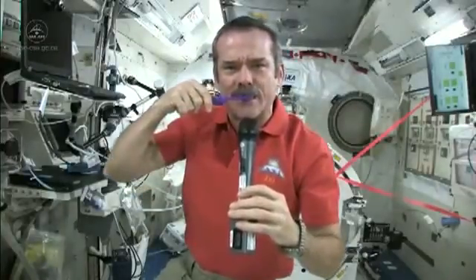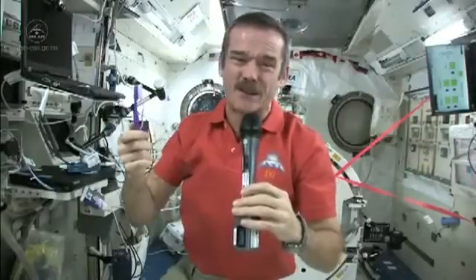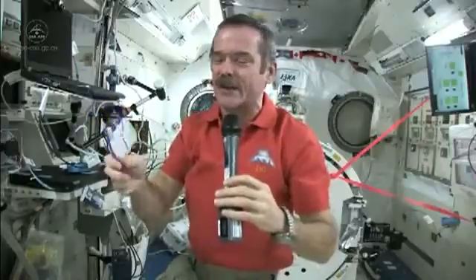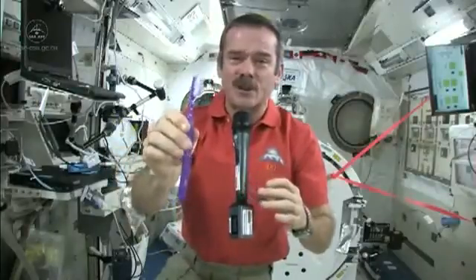So now what I'm going to do: I've got a mouthful of toothpaste stuff, I've got a dirty toothbrush. What I do is I just swallow the toothpaste. It's edible, it won't kill you. And what else am I going to do — put it in a rag and have a dirty rag? Doesn't make any sense. So in space, you swallow your toothpaste. It leaves my toothbrush just a little bit dirty, so I need to find where my water went and rinse it out.